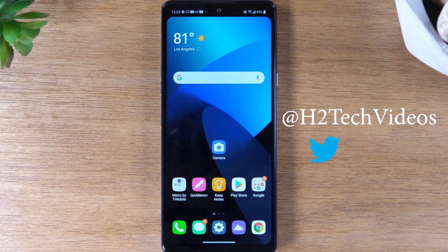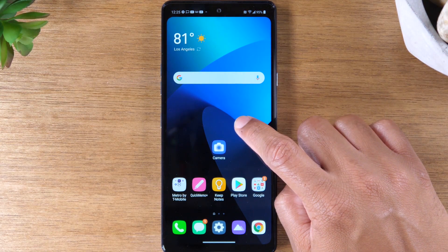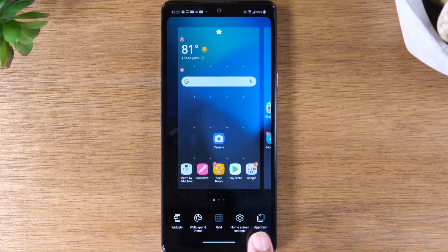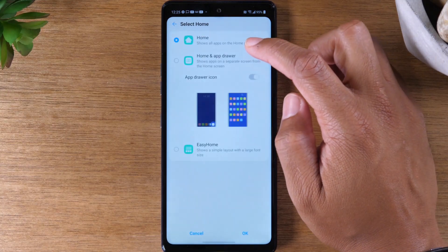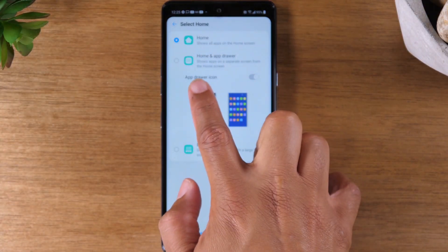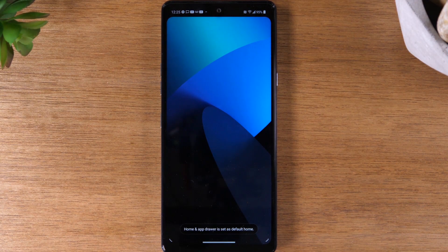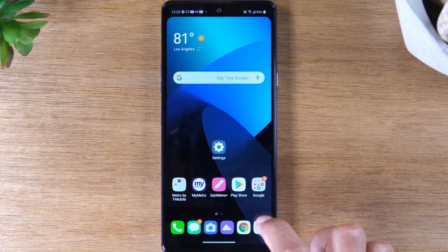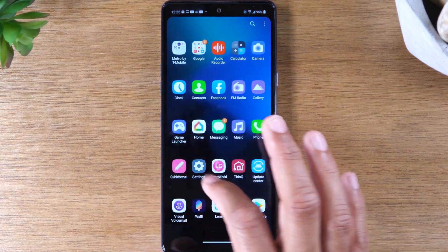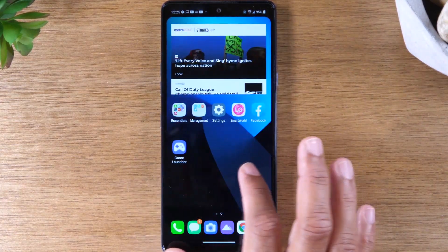Today, we're going to show you how to show your app drawer and also how to turn off gesture mode. To show the app drawer, the first thing you'll need to do is hold down your home screen. Come down to home screen settings. At the very top, select home, and then switch from home to home and app drawer, and then press OK. Give it a second, and now you'll see your app drawer is going to show up here. All your apps will be nicely hidden in the app drawer section versus being on all the pages.